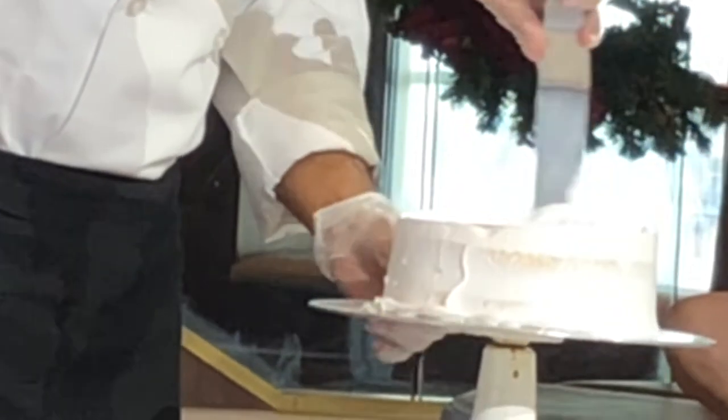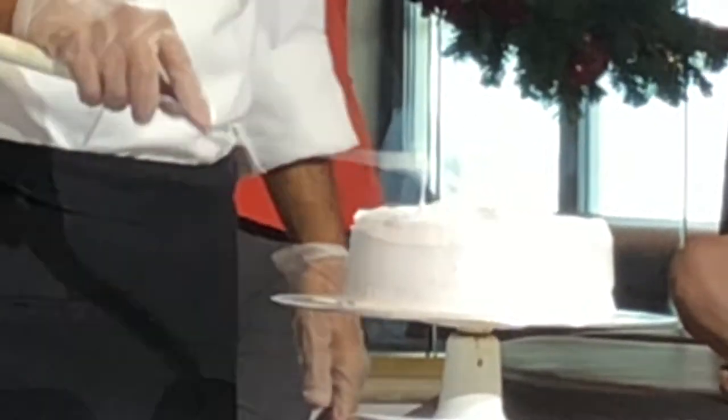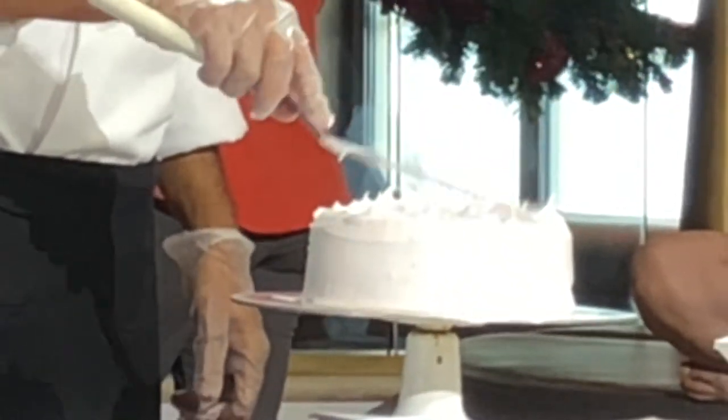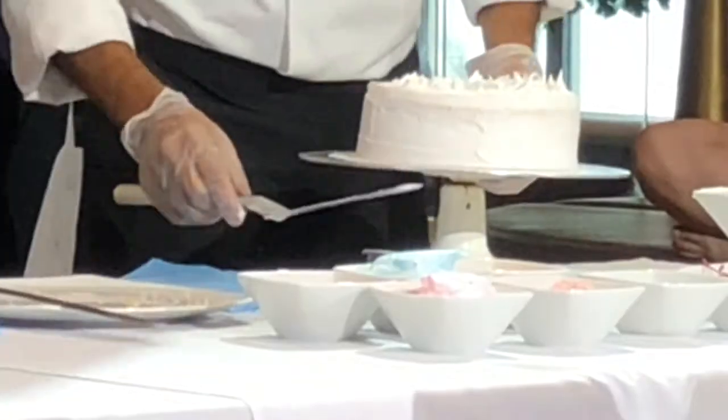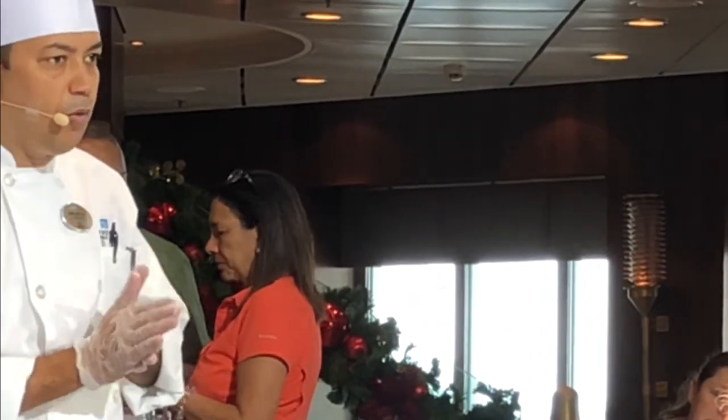So what we do is we just cover it up from all sides, just like this. You can see — the basic cake is ready now. Now comes the decoration, which is the most important part — how you want to decorate it.